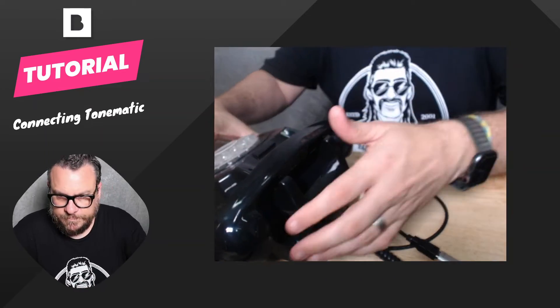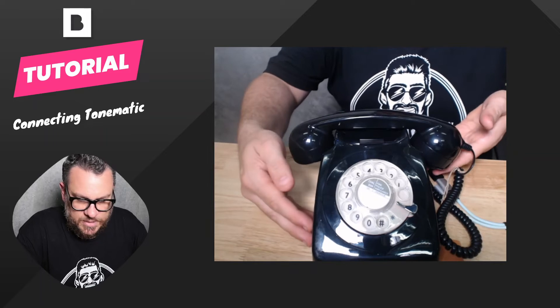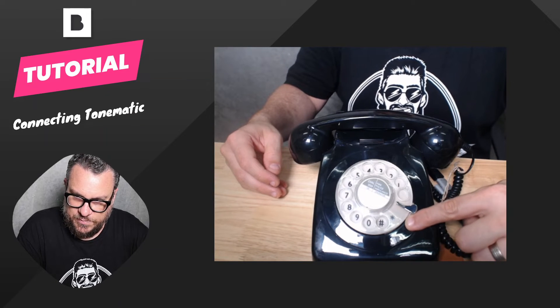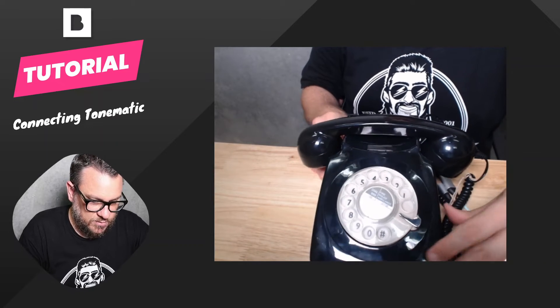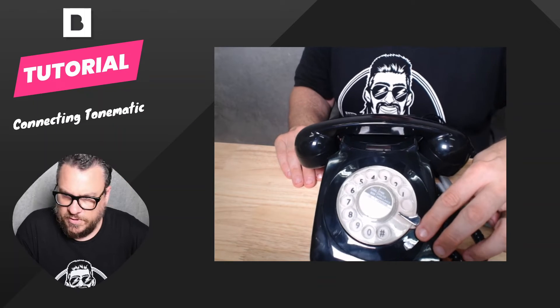Once you have that connected to your device, if we just spin the phone around and have a look, you'll see just through the gap between the dial and the phone there'll be a little light that comes on. It'll be red currently — red means that it is powered on, but it is not yet connected to your device or Breeze. Breeze isn't running. It might be a little bit hard to see in the video, but it is there.